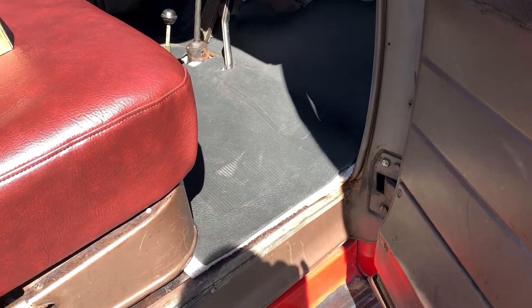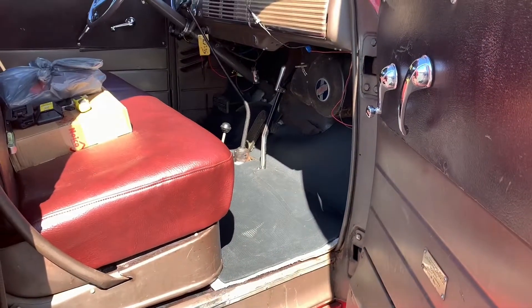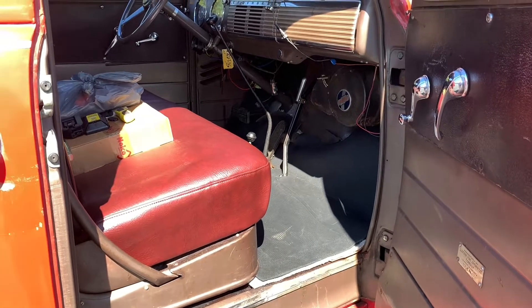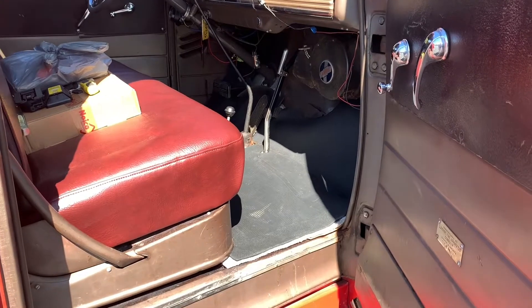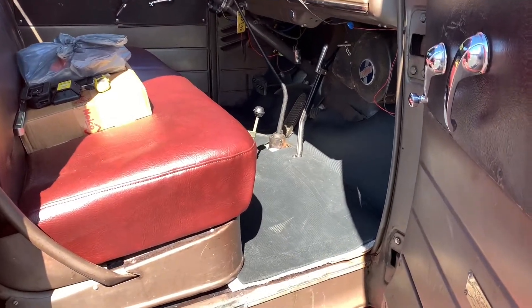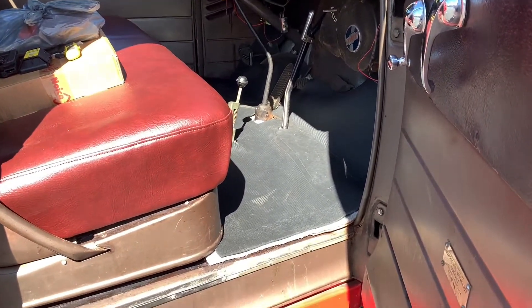Even though this is all just roughed in and nothing is tucked away or cleaned up yet, the short drive we just took — it's amazing the difference in sound quality inside the cab. So much of the rattles, squeaks, bangs, and that hollow drumming you heard before is just gone.